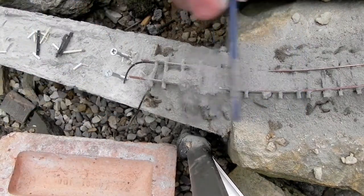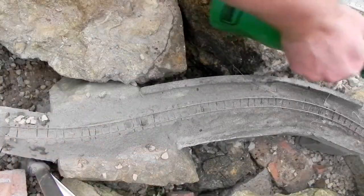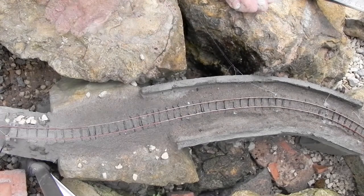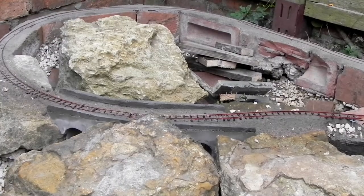Then when everything is exactly where I want it I can soak it with water using a spray. The fine spray ensures that the mortar moves as little as possible while I'm wetting it. It does however still move, so I do intend to do more than one pass with this method of ballasting before the ballast is complete. It's exciting though isn't it?